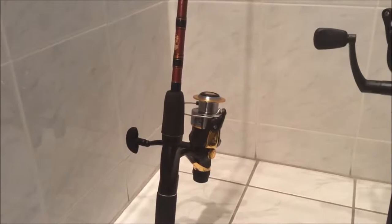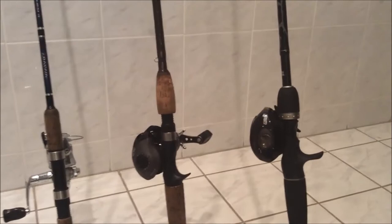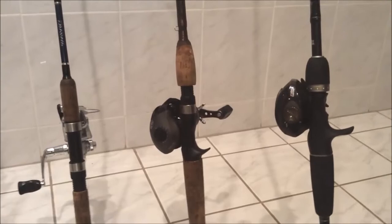Hey YouTube, Urban Rednex here. Today we have a little collection and showing of my rod and reel arsenal as of the pre-spawn season — well, kind of pre-spawn season up here in Massachusetts. Our lakes are still frozen, so I don't really want to call this pre-spawn.